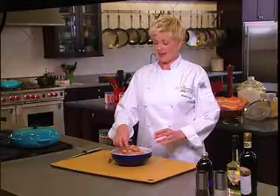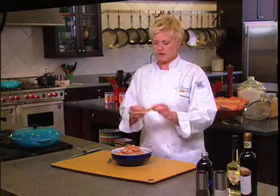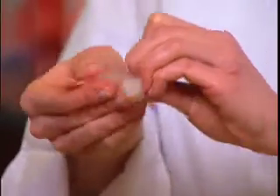Here's how to work with shrimp. We have some fresh shrimp here. It still has a peel on and I want to show you how to take the peel off. What we're going to do is just grab a hold of the inner part of the shrimp, pull it off like so.